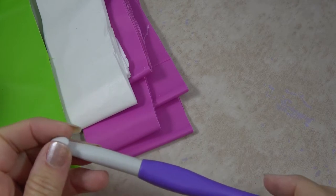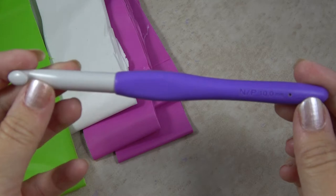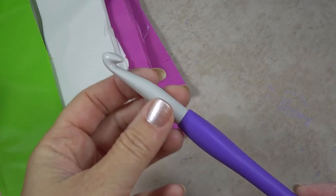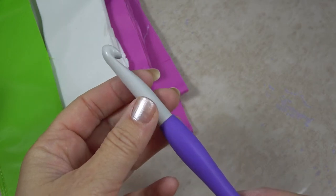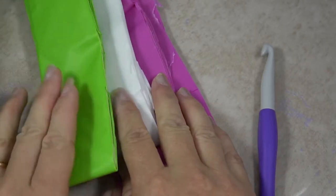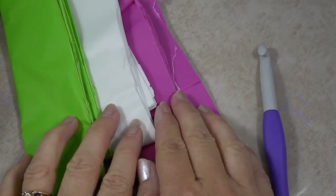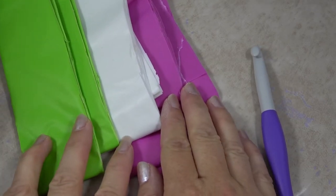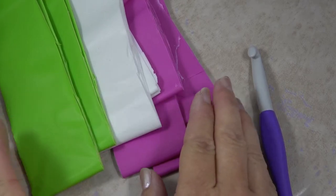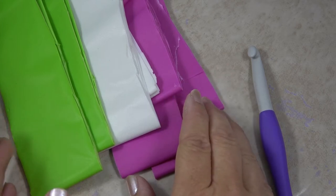Let's talk about supplies for the Plarn Water Bottle Cozy. You'll need a clover hook that is 10 millimeters, N/P. This is the perfect hook for working with plarn — it slides easily through it and it's the right size. You'll also need strips about an inch and a half to two inches wide of recycled plastic tablecloths. I'm using three different colors, and for this project you only need one tablecloth per color — you'll have plenty left over to make another one.